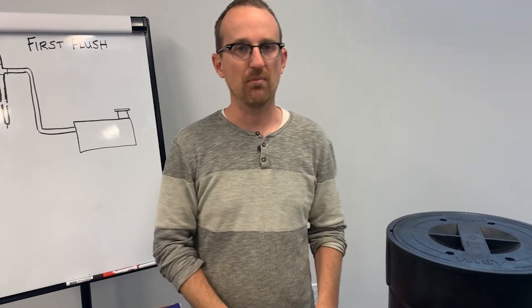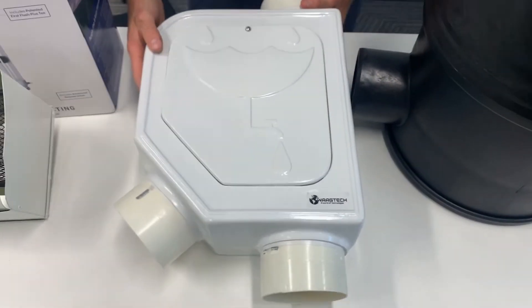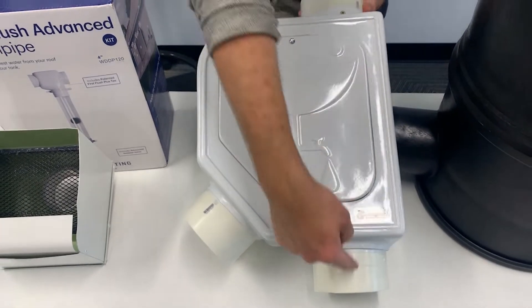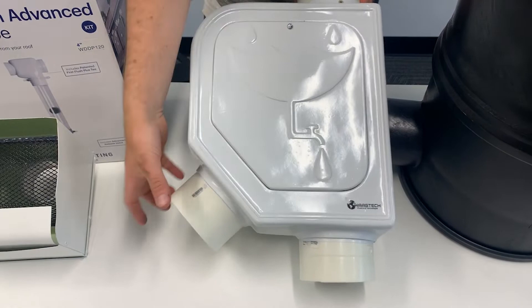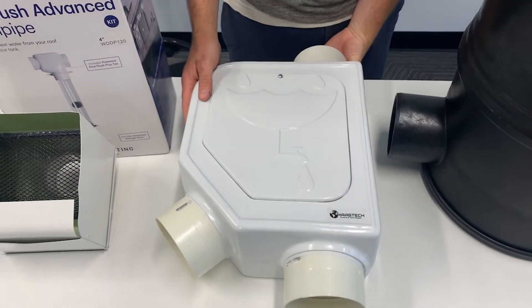Next is our Mondulin pre-filter, and this is a fantastic way to pre-filter your water. This is the most thorough you can pre-filter your rainwater before it gets into the cistern. You would mount one of these on every downspout that's feeding the cistern.